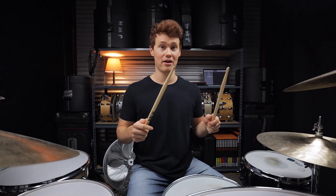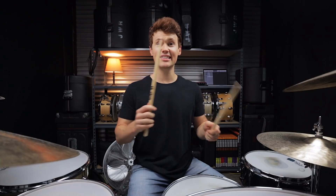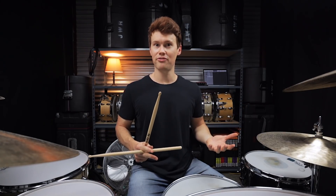Right, left, right, left, right, left — over and over and over again. That's it. But you're going to see that we can move that sticking around the kit in order to get a bunch of really cool, really fun beats.